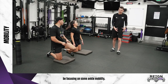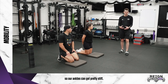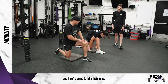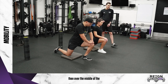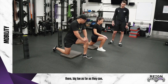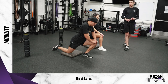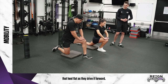Next we're focusing on ankle mobility. We're usually locked in the boot all the time when playing hockey, so our ankles can get pretty stiff. In the same kneeling position, one leg up with that foot flat, take your knee and drive it over your pinky toe as far as you can and come back, then over the middle of the foot as far as you can, and then over your big toe as far as you can. The biggest thing is trying to keep that heel flat as you drive the knee forward through those three positions.